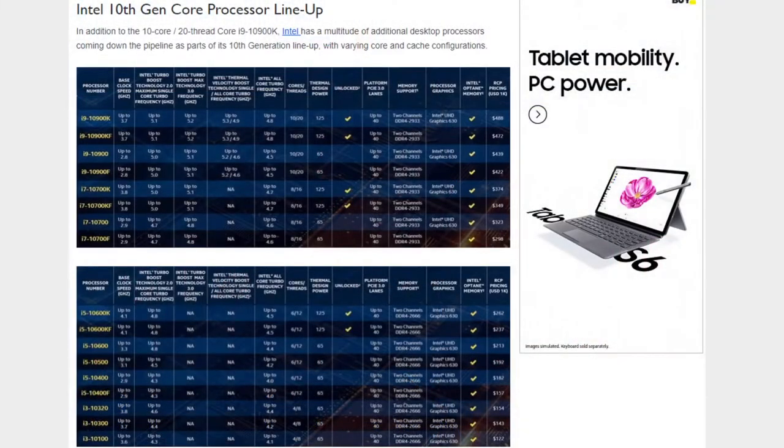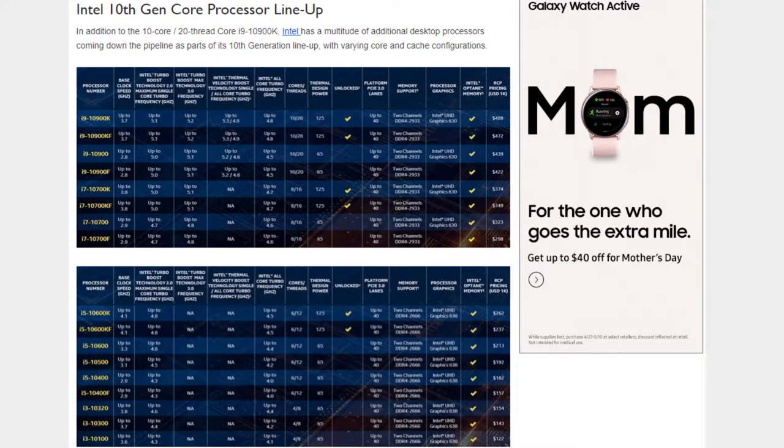If the chip's running below 70 degrees, Turbo Boost 3 can hit up to 5.3 gigahertz — that's going to be super fast for single-threaded and lightly-threaded workloads. For all of the K unlocked SKUs, there are also F SKUs where the GPU has been fused off, so you can save a few bucks, save a few degrees, and maybe have a better overclocking chip. Intel went wild on the number of processors coming — literally four tables with Core i9s, i7s, i5s, i3s, Pentium Golds, Celerons, plus T-series.